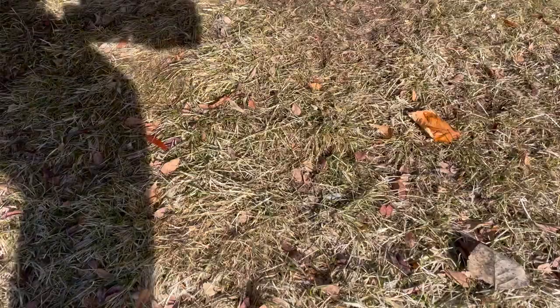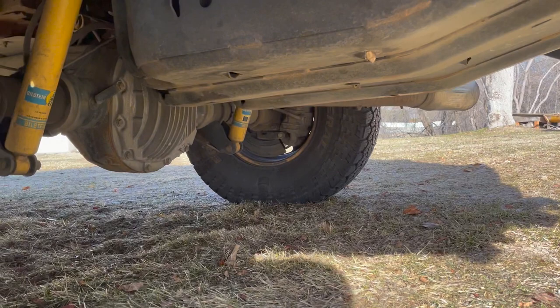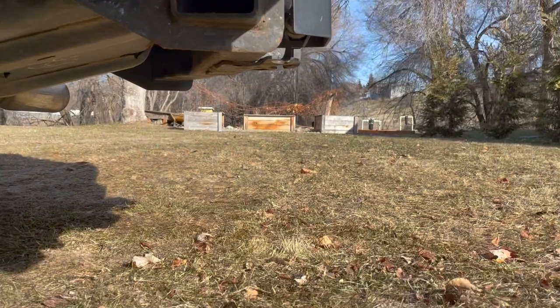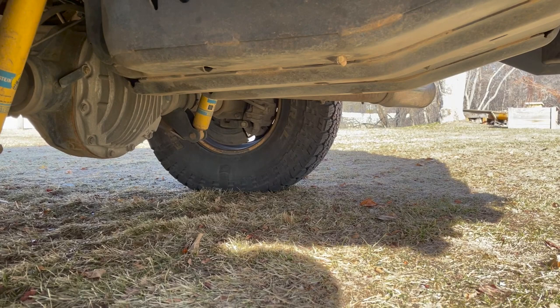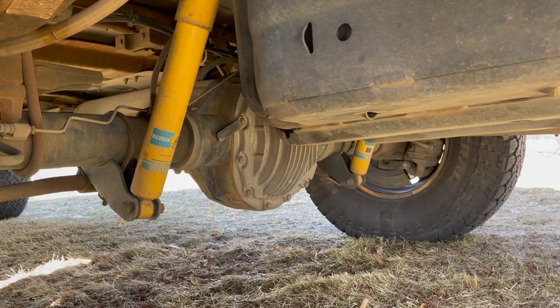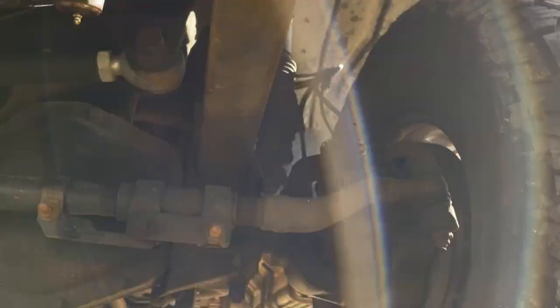Going underneath, look at the trailer hitch and make sure it's not super rusted. Mine's starting to not look great but it's all surface rust — nothing deep. That diff cover is not factory; it's a 2008-plus forward one that just bolts on. Check the diff cover, make sure the diff's not leaking, and check your u-bolts. People have been buying vehicles recently with broken u-bolts, so definitely check all those things along with steering components.